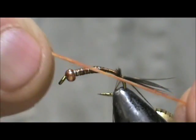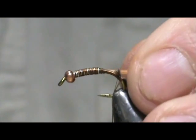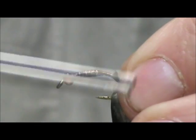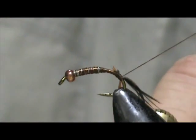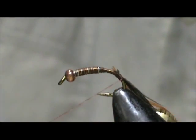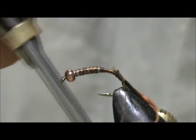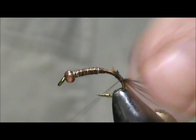Now for the rib I have a stretch cord and I'm using one half of the diameter — this will split apart just like rubber legs. I colored it tan. We're going to tie that rib in and make sure it's on the side. You get a wrap underneath that tail once again.